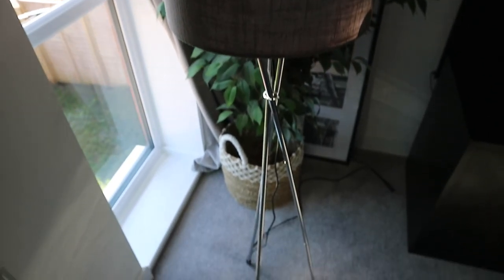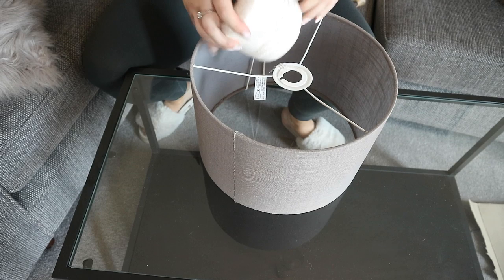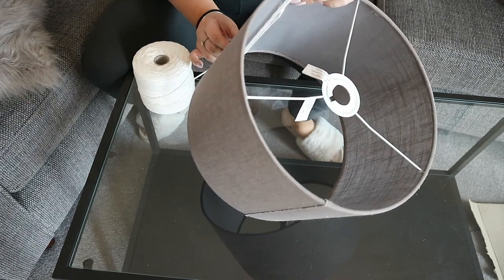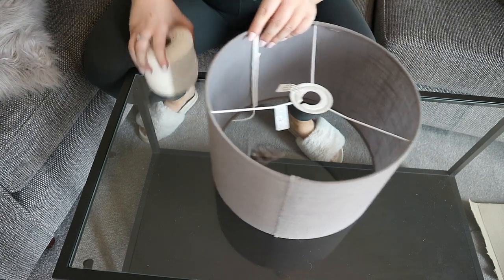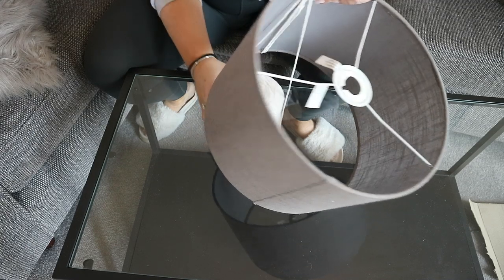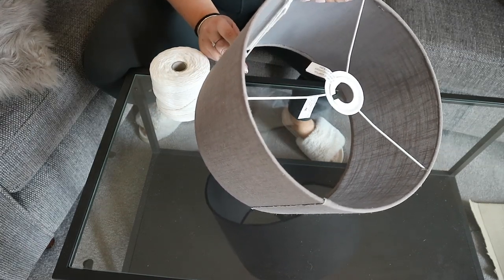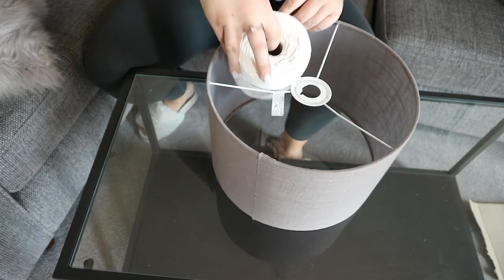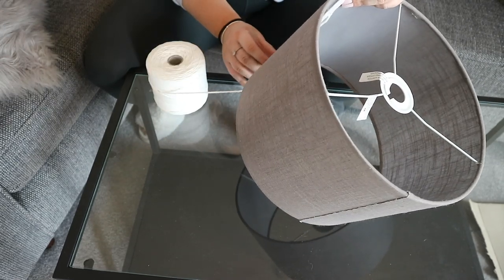My idea for the lampshade was to basically wrap it in macrame. I've said before I'm trying to add more texture and lighten things up. This is going to live in our lounge which is very black and gray at the moment, so I wanted to add in a little bit more light tones. I was going to wrap the whole lampshade in macrame — I did this by literally just wrapping it around, tying a knot, and then just keep wrapping and looping it in and out.